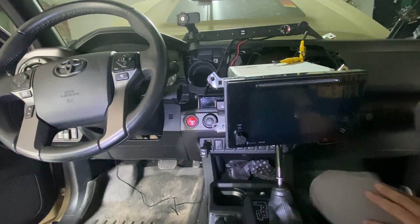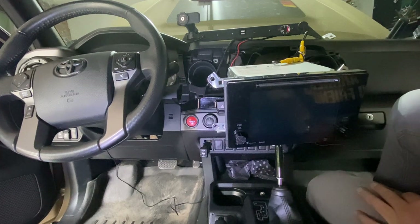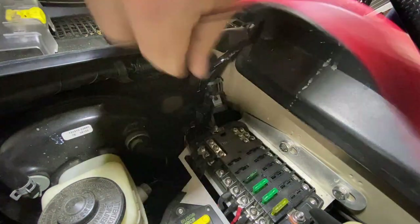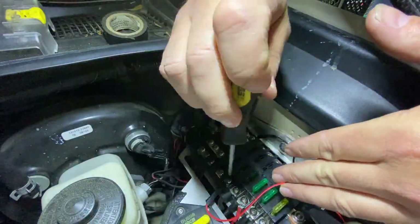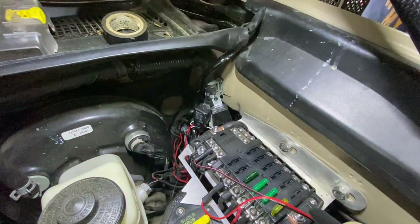At this point everything on the inside is plugged in. We just need to install the camera and get it powered up. Here I'm connecting the wires to the OX box - pretty simple positive and negative - and that's what's going to power up the camera. I did clean these connections up after; this was just for the initial test run.